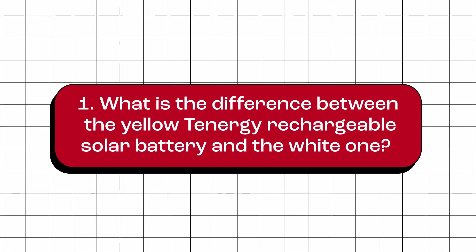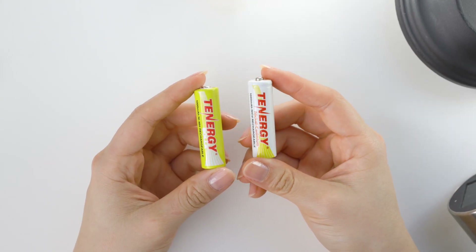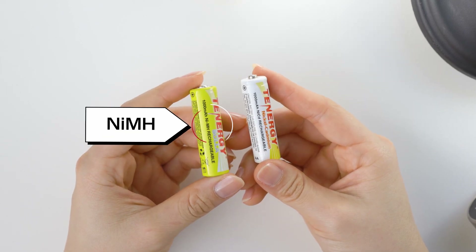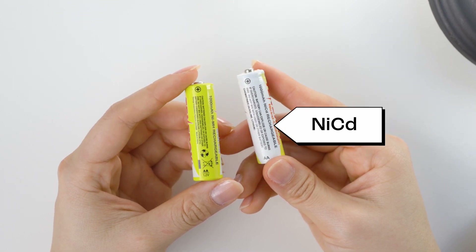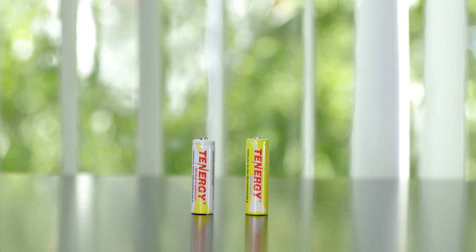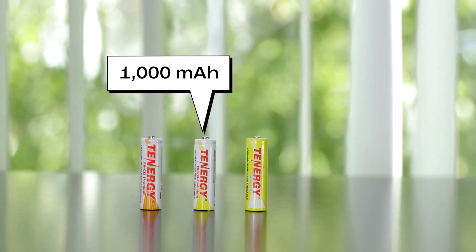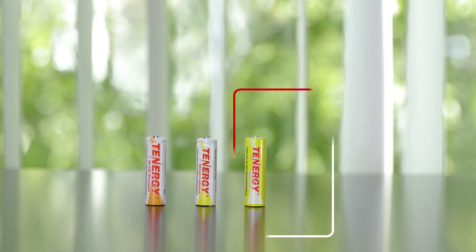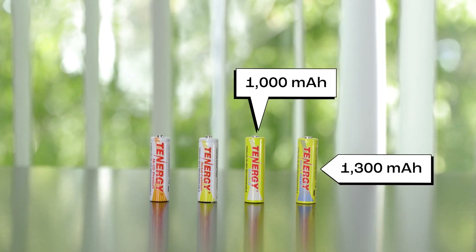What is the difference between the yellow Tenergy rechargeable solar battery and the white one? The yellow and white Tenergy rechargeable solar batteries differ in their chemistry types. The yellow batteries use nickel metal hydride chemistry, while the white batteries use nickel cadmium. Moreover, both types have two capacity options: the white batteries come in 1,000 mAh and 1,100 mAh, while the yellow batteries come in 1,000 mAh and 1,300 mAh.